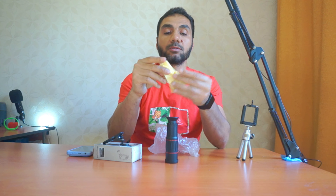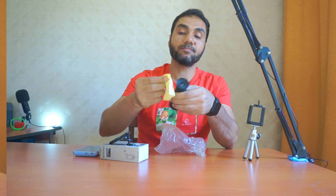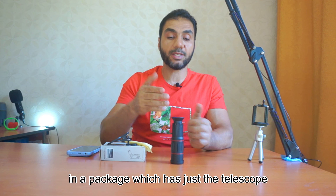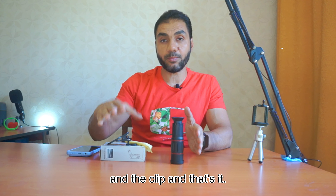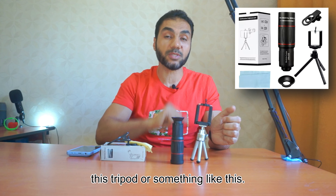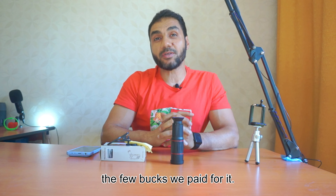And of course there is this piece of cloth to clean the lenses. You can buy this telescope in a package which has just the telescope and the clip, or you can buy the full version with a tripod. Let's try it now and decide if it's worth the few bucks we paid for it.